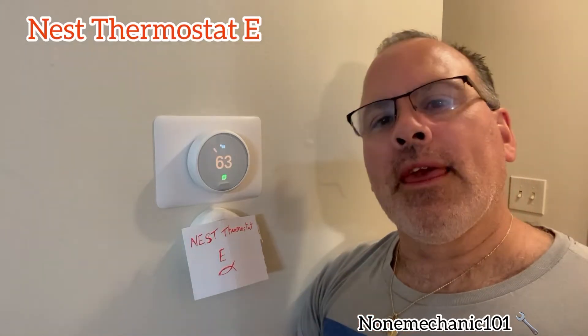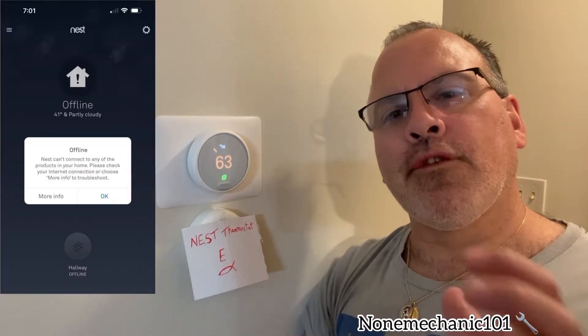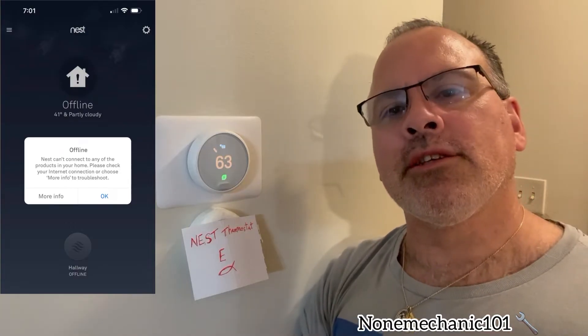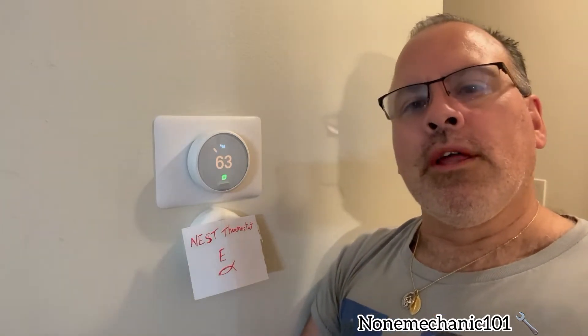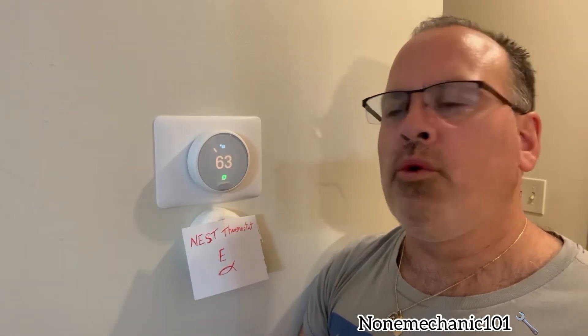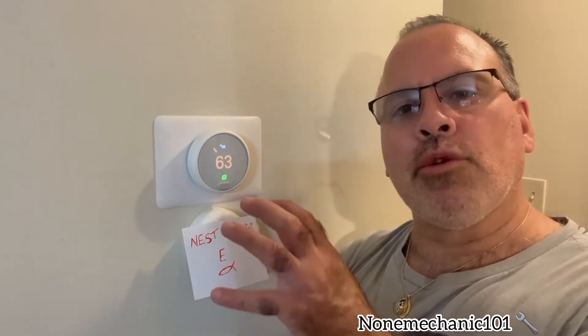If you have a Nest Thermostat E and you're having problems getting into the thermostat from your phone through the Nest app, and it keeps saying that it's offline, I may have a solution for you. The reason that it's offline is because this thermostat may be low in battery.